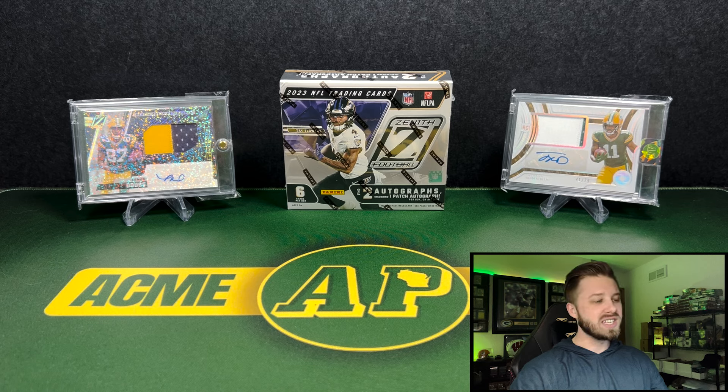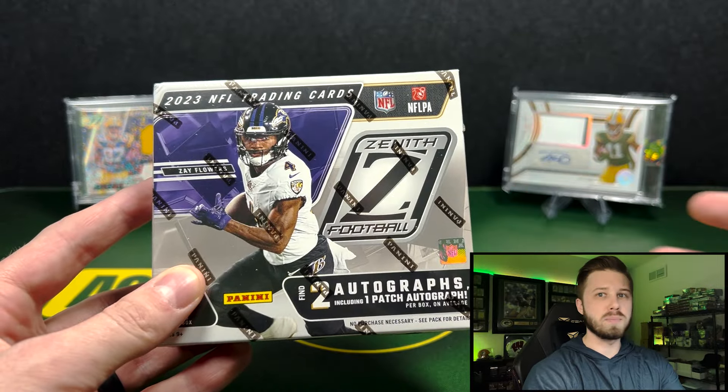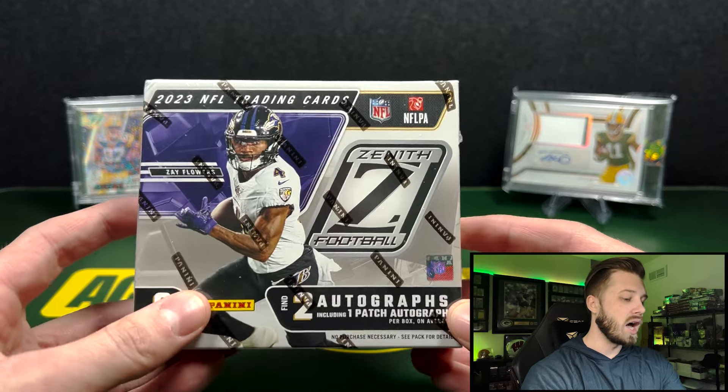Zenith — I do like the design. It doesn't carry a whole lot of weight in the hobby right now. Panini's releasing a lot of those mid-tier to low-tier products that don't hold a lot of hobby longevity, and this is no stranger to that. I do like this product, but it just doesn't hold the same value that Prizm, Optic, Select, and those Chromium sets have.